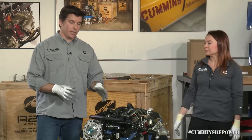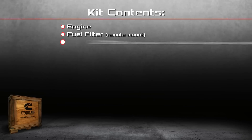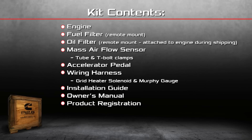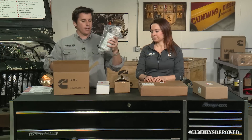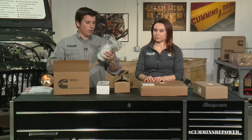That's about everything fastened to the crate. Now we'll do a deeper dive into those boxes. Part of what makes the R2.8 liter unique is that it is a package — all these boxes have a lot of goodies that really help simplify your installation. The first box, the biggest one, contains your fuel filter head and fuel filter water separator, wrapped in plastic. We're going to do deep-dive videos for each of these components, so check those out for more detailed information.